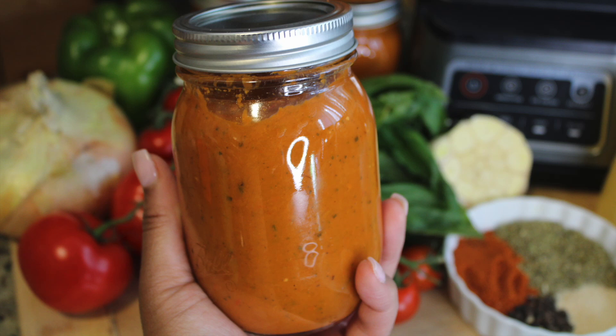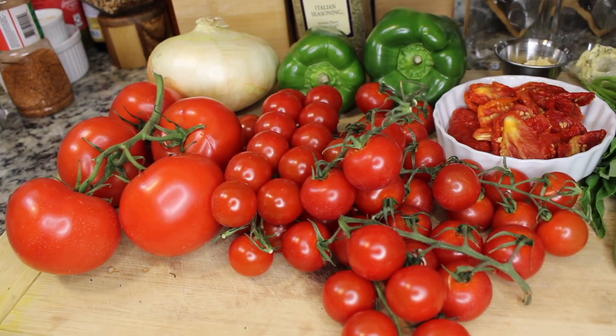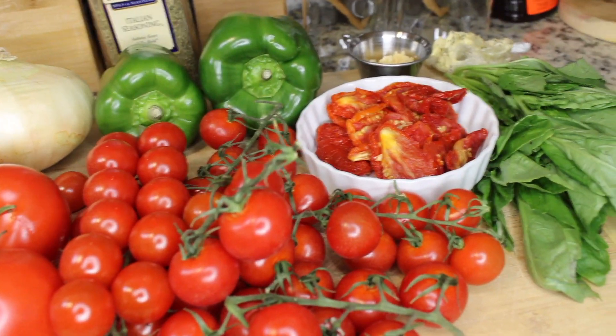Welcome back to my channel. As you can see from the title, I'm going to show you how to make some homemade tomato basil pasta sauce. You can use this for pizza as well.